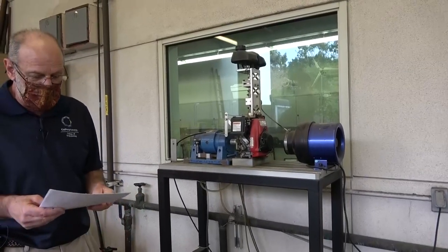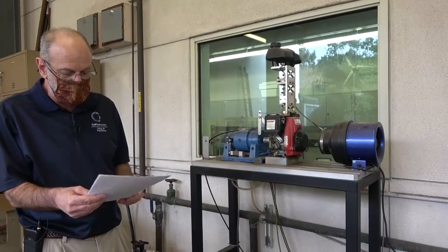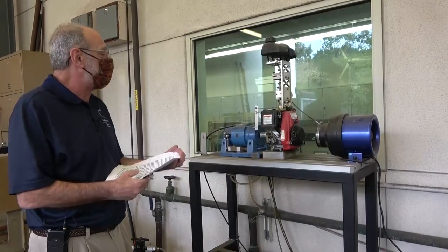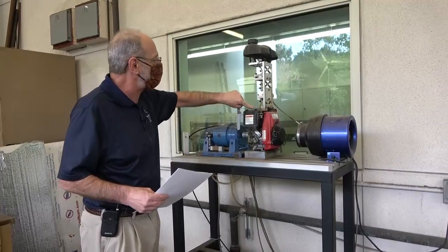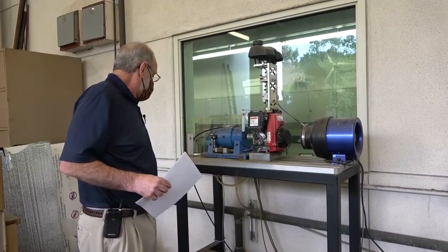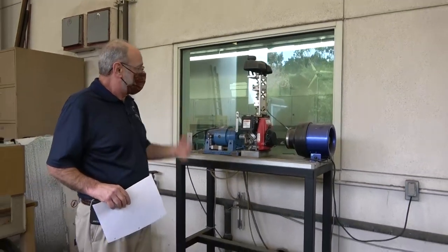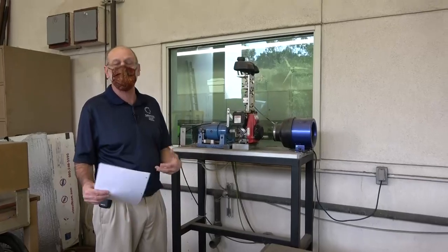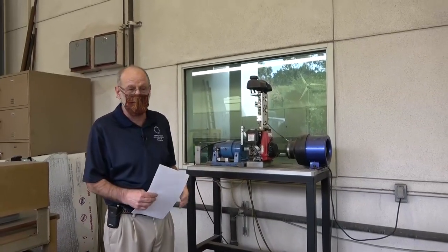Typically we would let this warm up for a number of minutes, but we don't absolutely have to because it's already been run previously. I probably don't even need the choke, so I'm just going to turn the choke off. Now it's operating. We've got our water, got the engine going. Now we're just going to walk inside and look at the controls and start actually running the experiment.